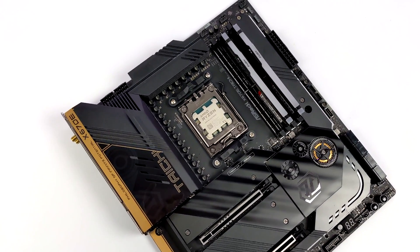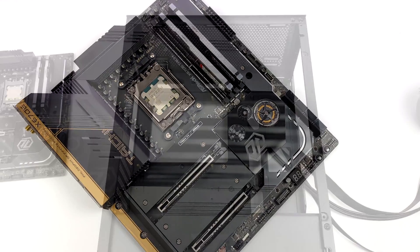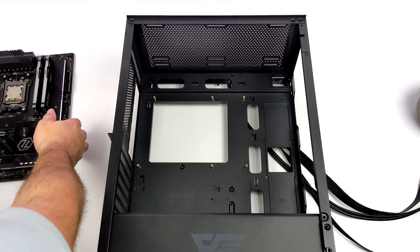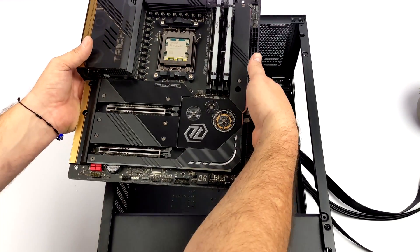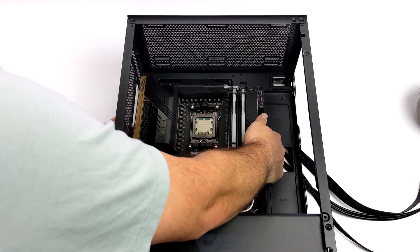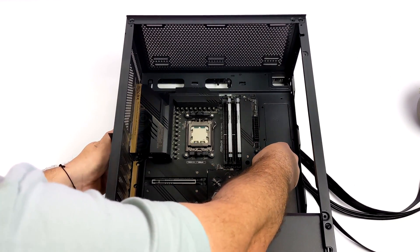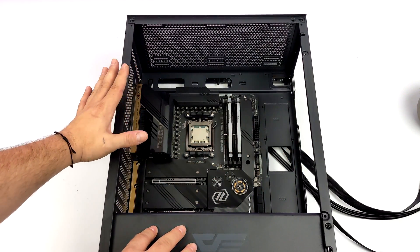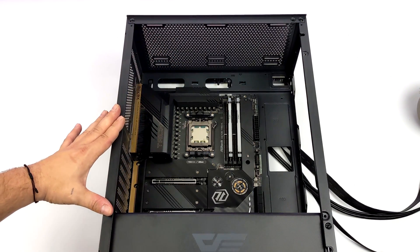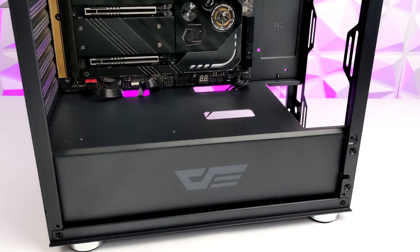Now that I have the CPU, RAM, and storage finished up on the motherboard, it's time to put everything inside a case. I went with one of my favorite cases right now — the Dark Flash DLC 29 full mesh. You can also opt for tempered glass on the side, but personally I like the full mesh look. This case will support up to a 360mm AIO up front, and there's plenty of space to build in. Personally I love the look of this thing.